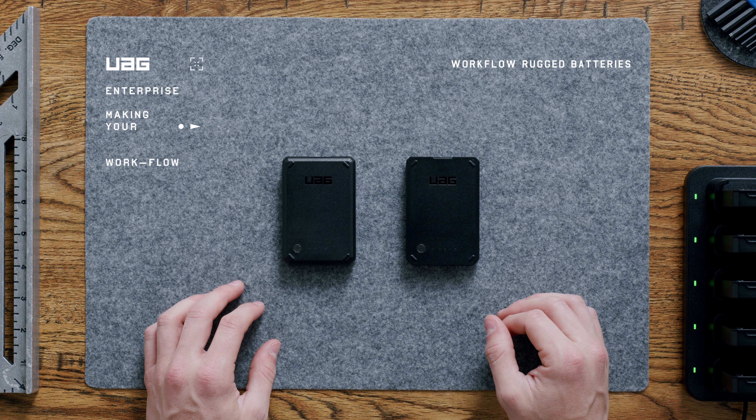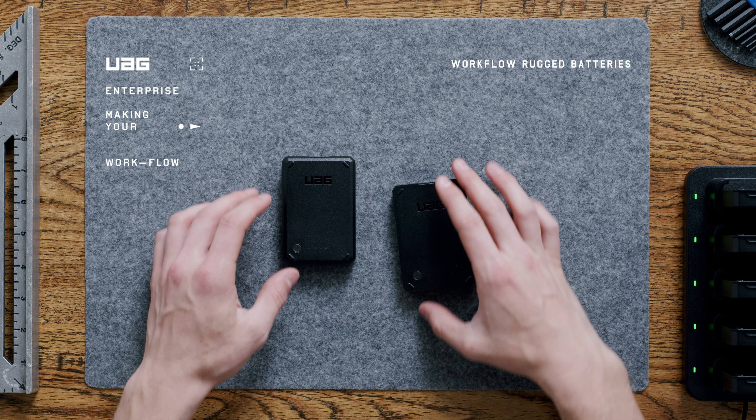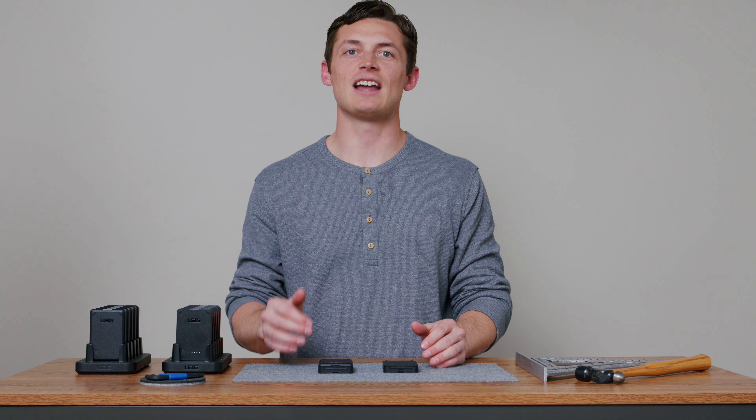Hey, this is JT Foxx from UAG Enterprise. Let's take a closer look at the batteries that power our all-new workflow case ecosystem, built specifically for our enterprise sector. Equipped standard with 3,000 milliamp-hour batteries, the workflow cases are meant to be used nonstop.